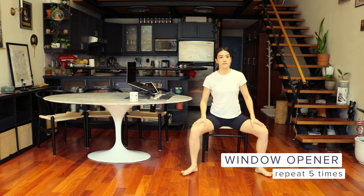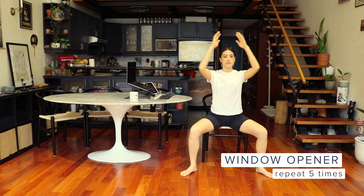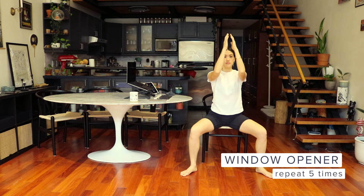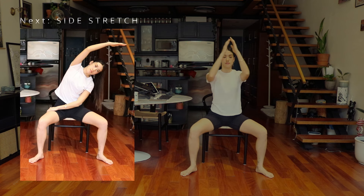Next, we're going to do window openers. Adjust your seat and widen your legs. Lift your arms to a 90-degree angle with your hands in a prayer position, open to cactus arms and close. Repeat five times and feel the stretch.